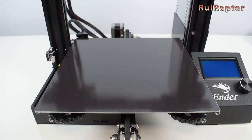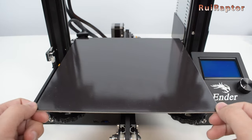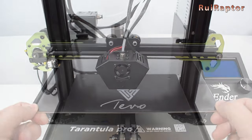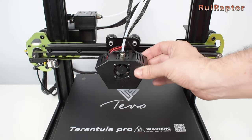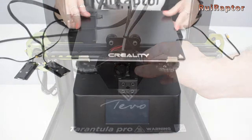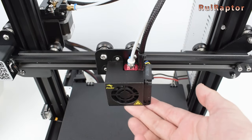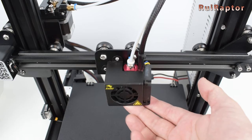Hi guys! We have seen very frequently users showing carriages from their 3D printers with lots of play, and asking for help on how to fix it. Do you have this issue as well? Stay tuned because in this video we will explain in detail how you can fix and correctly adjust the wheels of your carriages.